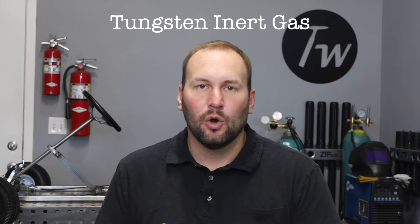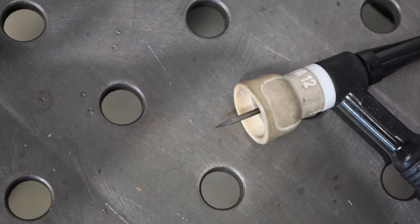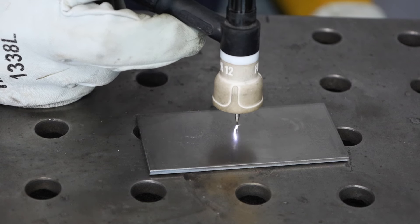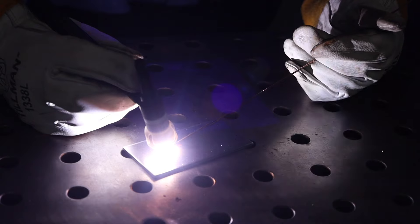Let's talk about how each of the processes work. TIG stands for tungsten inert gas, or a more proper name around here is gas tungsten arc welding, and the key here is that tungsten electrode, which is really special because it doesn't melt. Electricity flows between that tungsten electrode and whatever you're welding over a gap, and that creates an electrical arc which is really hot to melt your metal. That's what allows you to join things together.